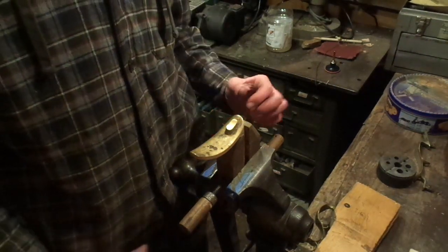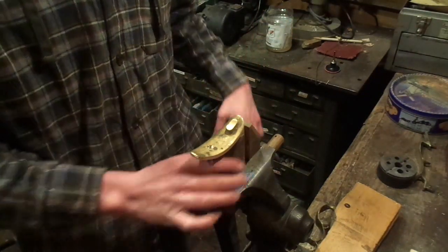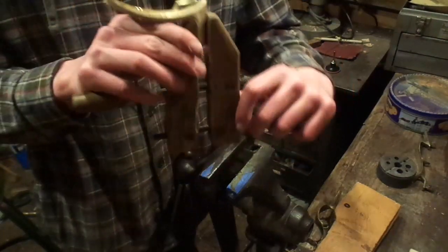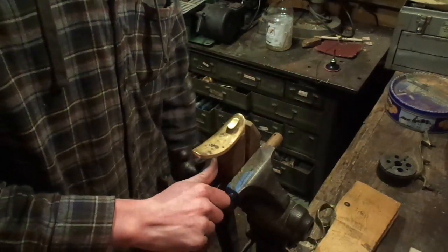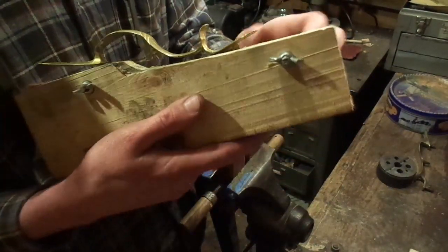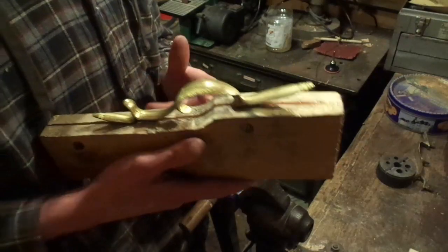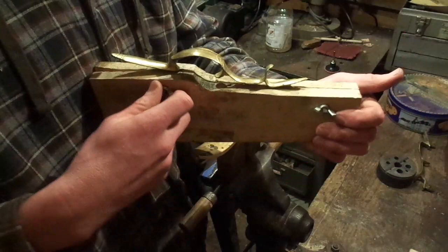The first thing you need to do is get whatever you're going to polish secured in some manner. For a butt plate, I put it in a wood clamp like this, then just put it in a vise. For a trigger guard, I recommend a simple jig like this — or fixture, I should say.